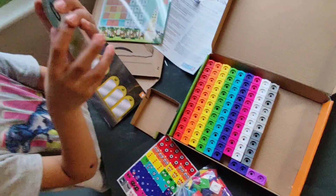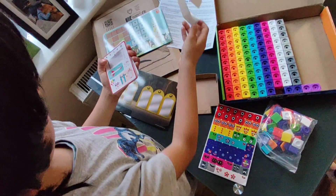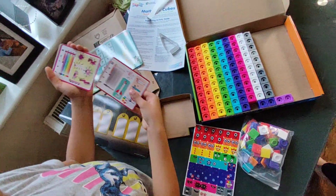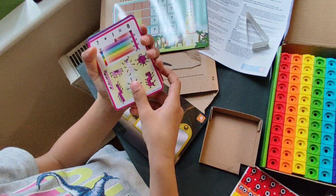These are the number block cards, 0 to 10. I love these number block cards. They are so good!